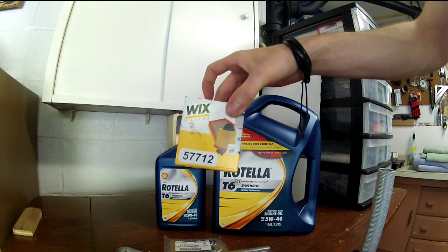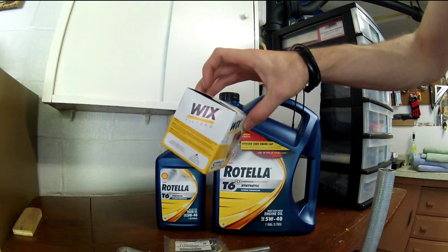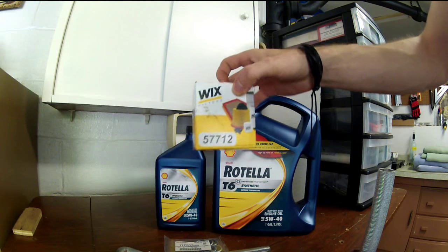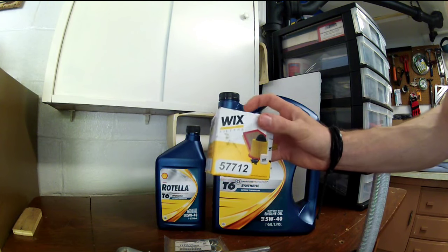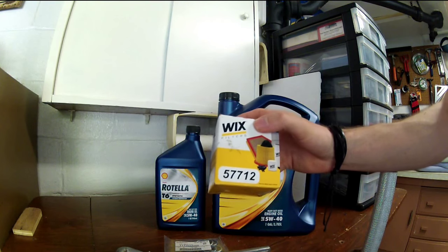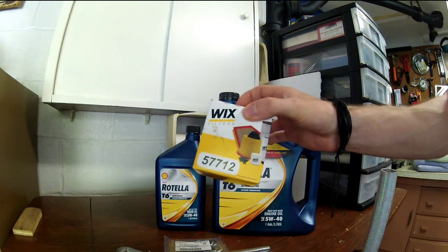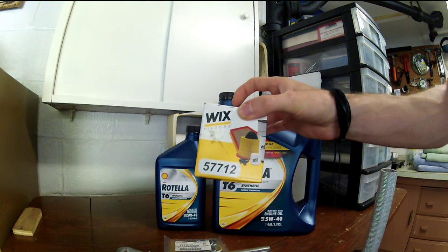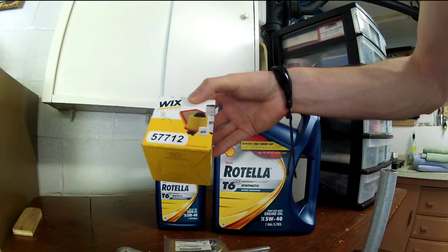Additionally, you're going to need your oil filter. This is not a Subaru one — this is a Wix one, also known as the NAPA Gold one. Here's the part number if you need it. The good thing about this filter is the bypass pressure on it is 23 psi, which is the same as the Subaru one. That's a critical thing you want in an oil filter. It has all-steel construction inside and it's better than the OEM one.